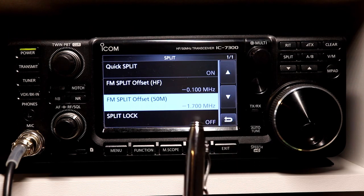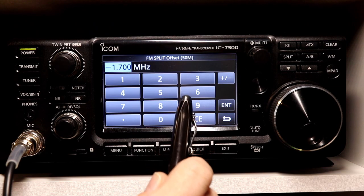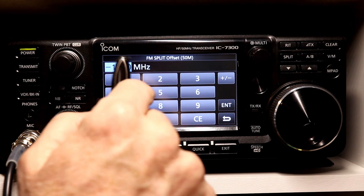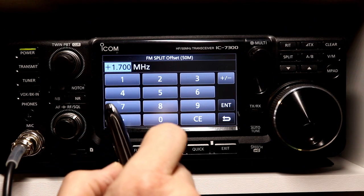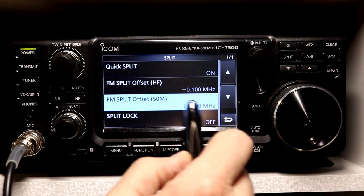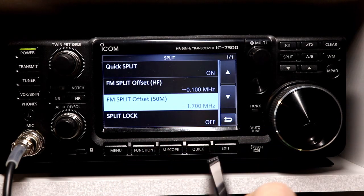This is one quirk on the 7300 versus a typical 2 meter or 440 radio. The negative and positive you actually set in here when you're programming the offset. On a 2 meter or 440 rig, you might program the standard offset — 600 kilohertz on 2 meters and 5 megahertz on 440 — and then you have a duplex button to select minus, no duplex, or plus. On the 7300, you actually have to program the plus or the minus. So if I had a repeater that was plus 1.7 megahertz, I'd have to change this to plus in this menu. So we've got it set for minus 1.7 megahertz.